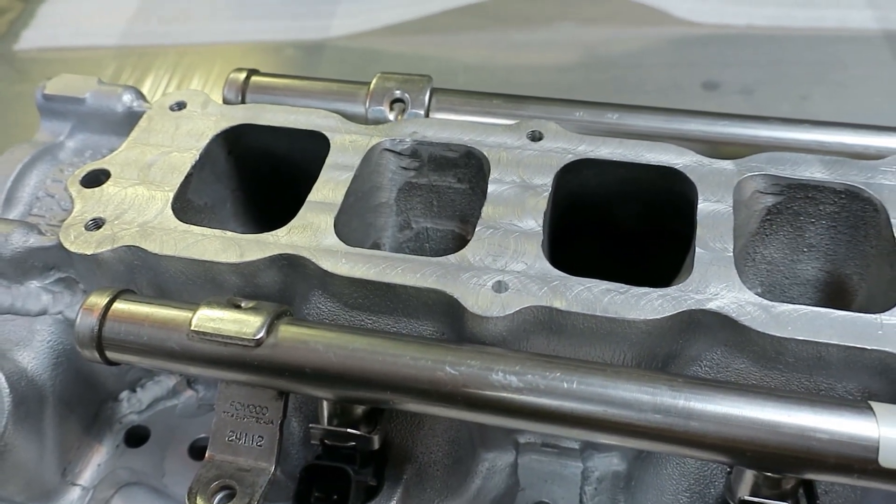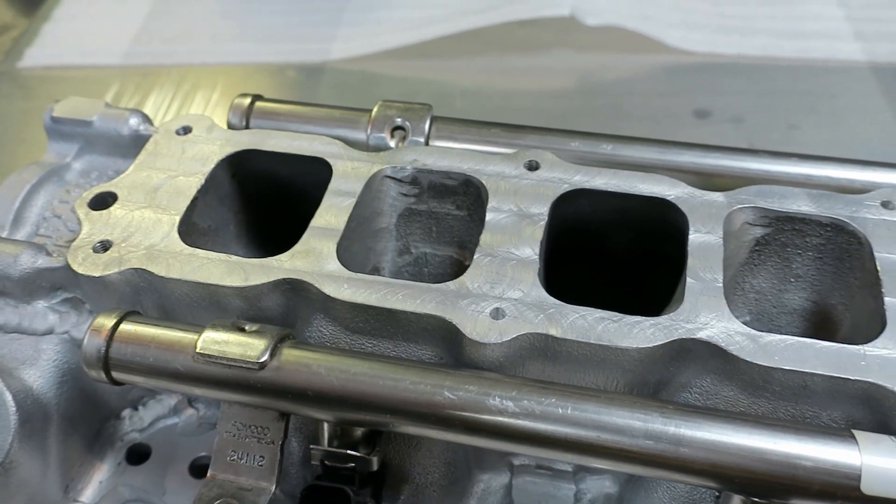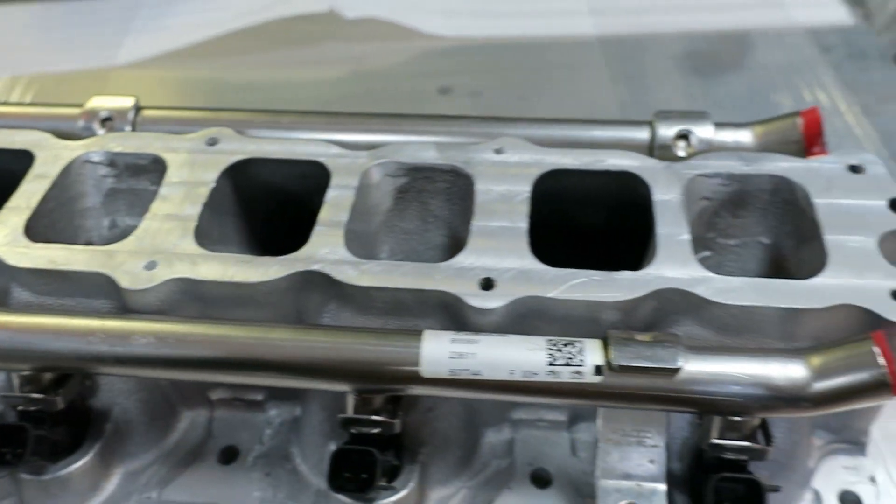Next step is mocking up the plenum. I've got a little bit of a challenge with clearance to the bodywork, but it's all going to fit.